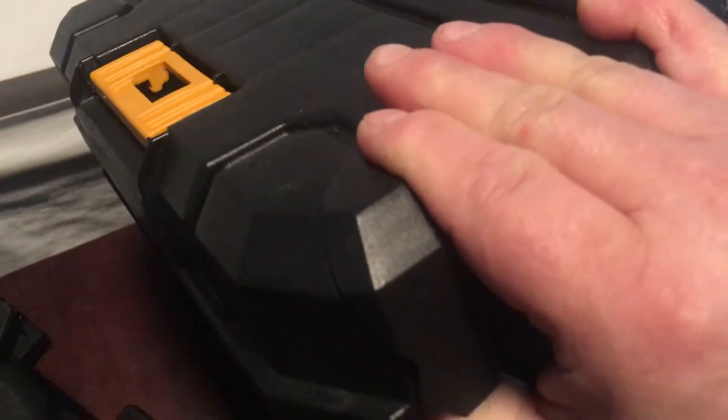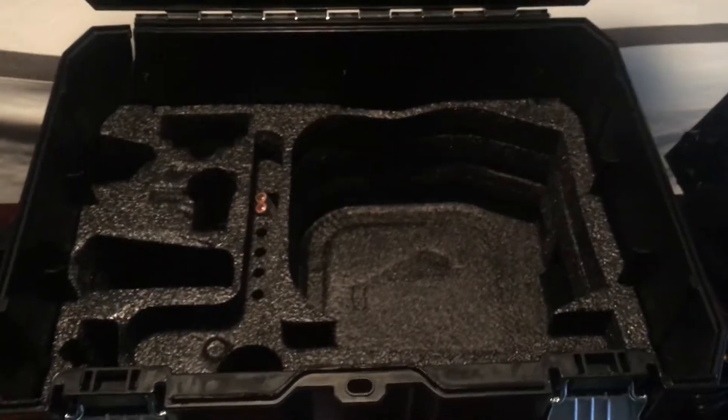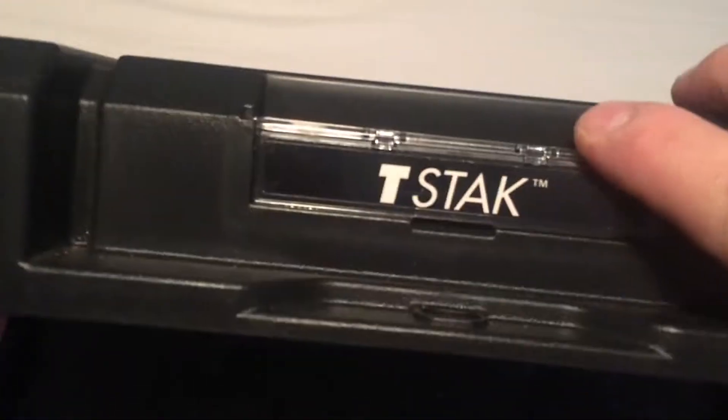Let's show you what it comes with. The Rotary Laser comes packed in this really nice T-Stack case. You see how this is blown out all the way up the corner? This experienced severe trauma before it got to me. Something had to hit really hard for this to completely break on this nice case that works with the T-Stack system. I don't know what it was, but it was severe, severe trauma. I saw the case was broken right when I opened it and was sad because I thought the tool was going to be damaged.